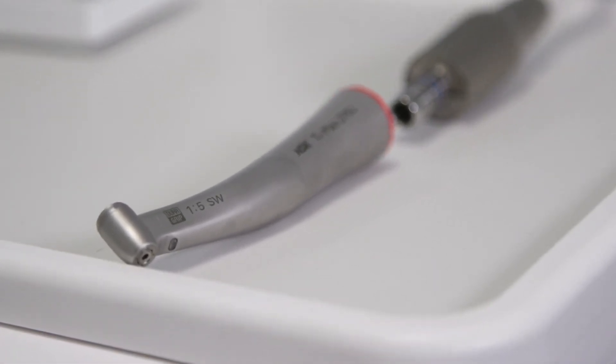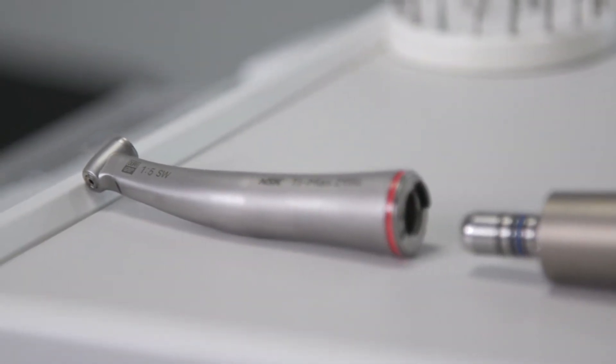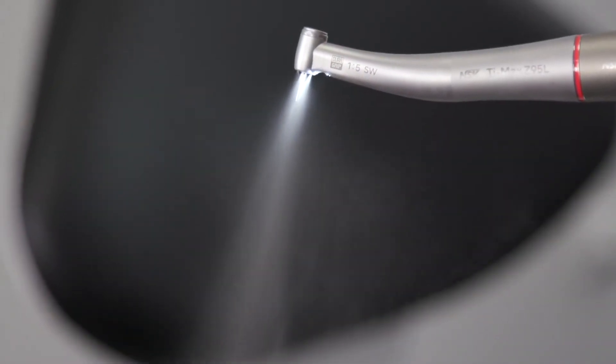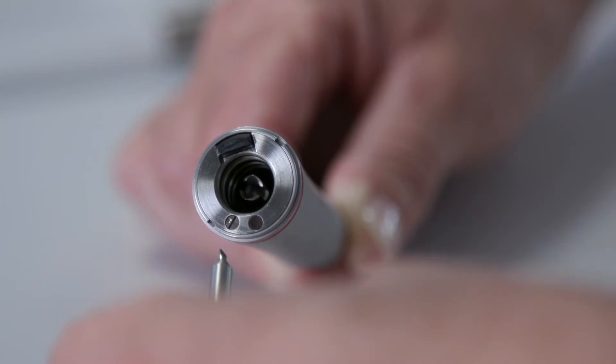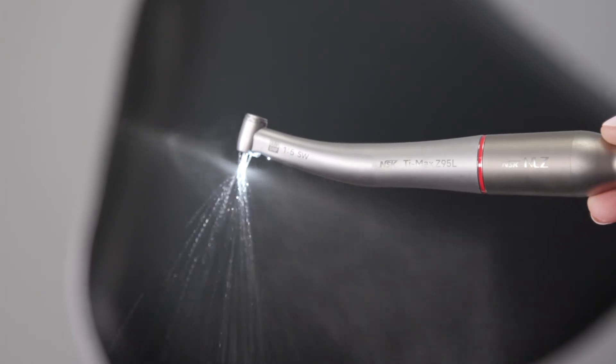For example, 40,000 rpm from the motor becomes 200,000 rpm from the handpiece. Red bands use water and air to cool the handpiece and create a mist spray. However, the Z95L has a switch function which allows you to turn the air off, creating a jet spray that efficiently cools the burr while reducing the spread of aerosols in your practice.